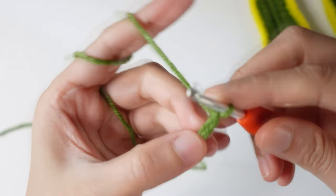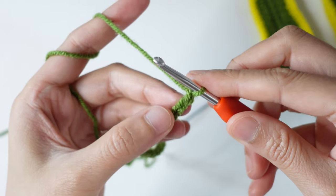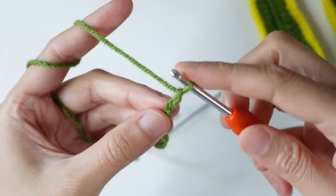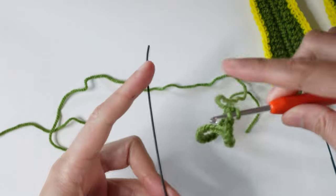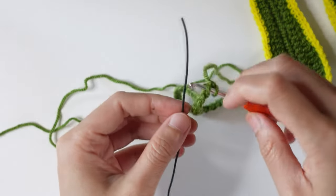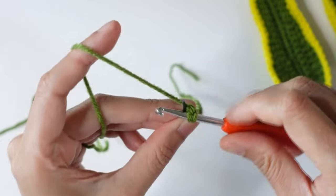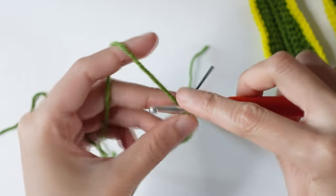Single crochet in the second chain from the hook at the back bump of the chain. Turn and you will see the back bump. Insert your hook right here, then take the wire and place it on this side.